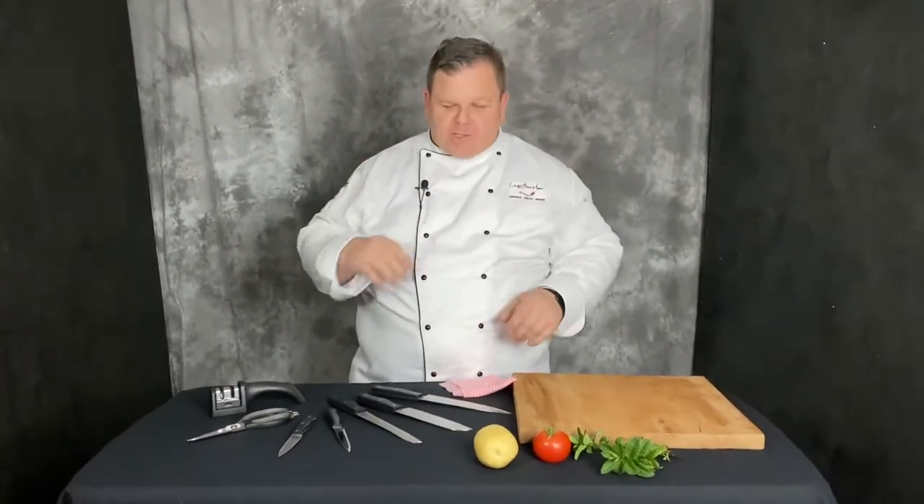Hi, Chef Adam Moore back with some great new tips for you. You've decided to go and buy your professional knife set for home. This is my most asked question about buying tools. Do not ask me about favorite brands and things like that because it's personal preference. Today I'm not endorsing any brand, but I wanted to show you that if you're getting knives for your home selection, for at-home use, you can get some professional knives.